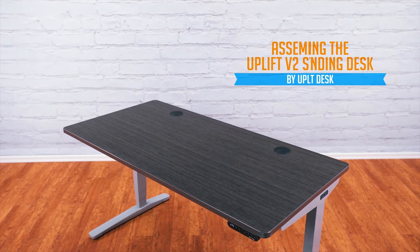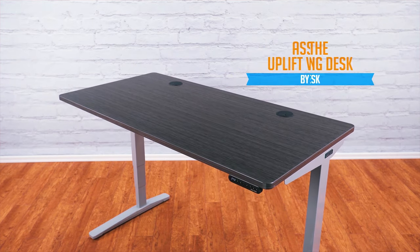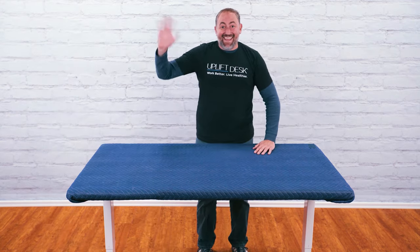Buying an Uplift desk is one of the best decisions you can make if you're looking to improve your productivity, health, ergonomic posture, and overall work experience. Today, Freeburg is putting together an Uplift V2 standing desk to show you just how easy it is to set up.